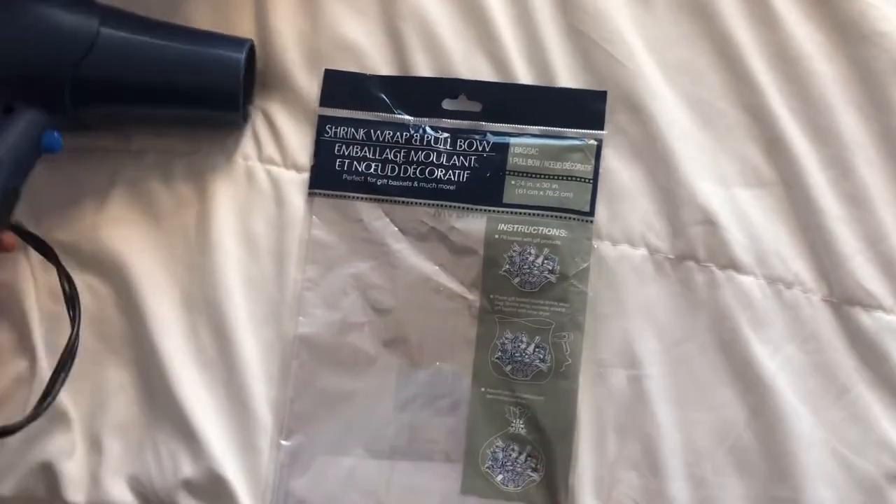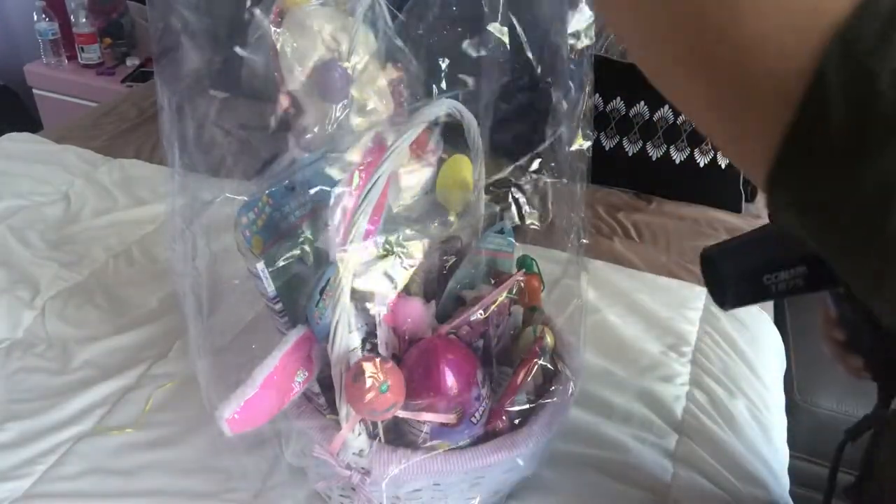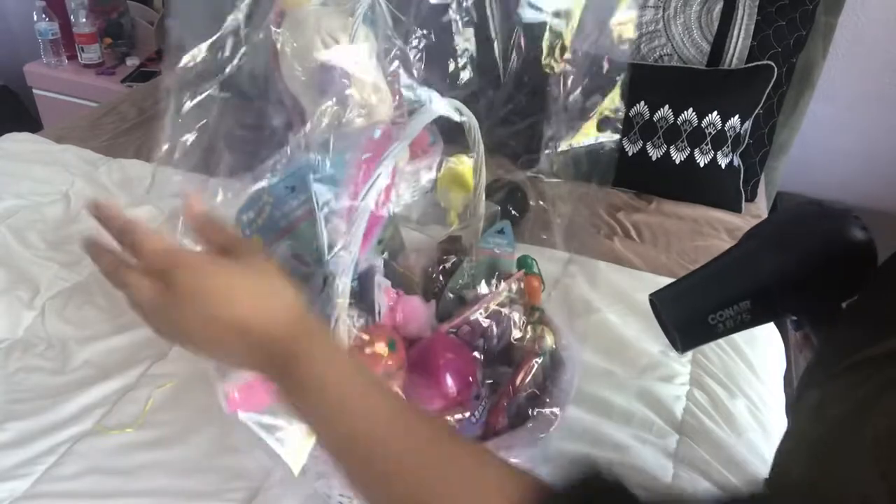For this you're only gonna need two tools: a blow dryer and this bag — I bought the bag at the dollar store. You use it on high heat. It's pretty easy guys, don't be intimidated by it.